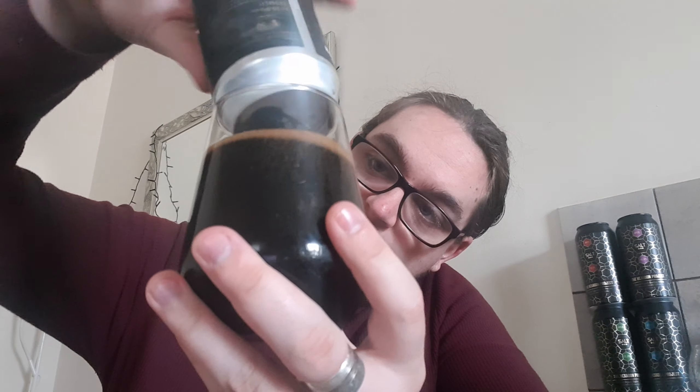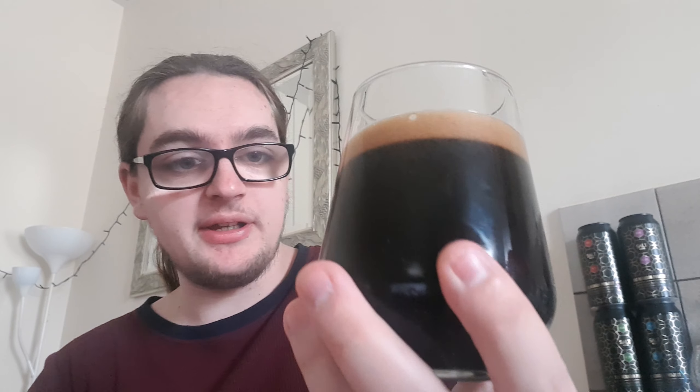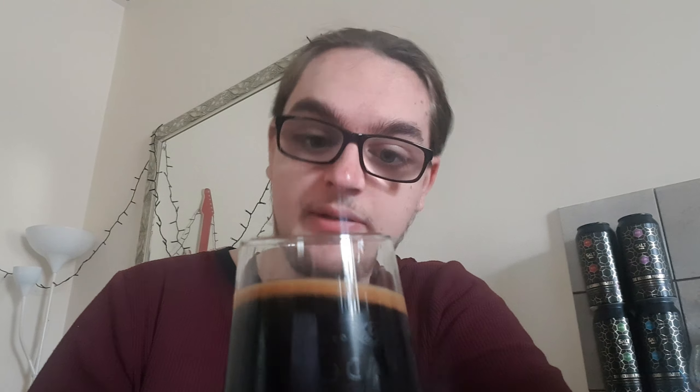Now, I do not have the tasting glass that was released alongside this because I already have a Vocation glass, and I'm not paying £6 for a glass that's about 10ml or something. There it is — we've got ourselves a jet black beer, no light getting through that. A nice dark caramel-looking head. It's very compact but it's going away really quickly. If I give the glass a swill, there is just a little bit of alcohol legs — that is probably from the bourbon. It looks really nice.